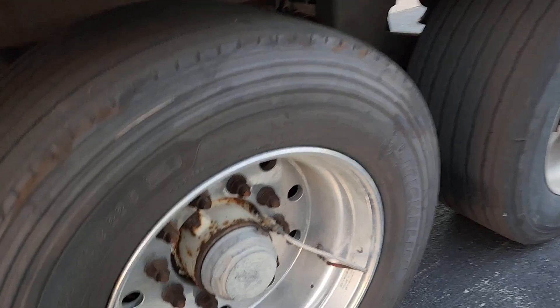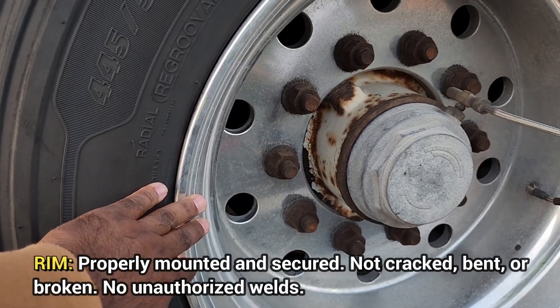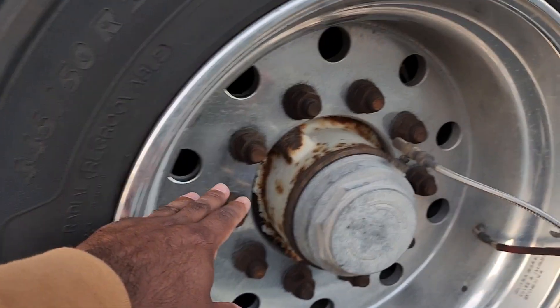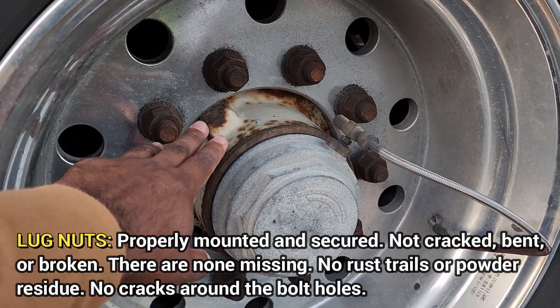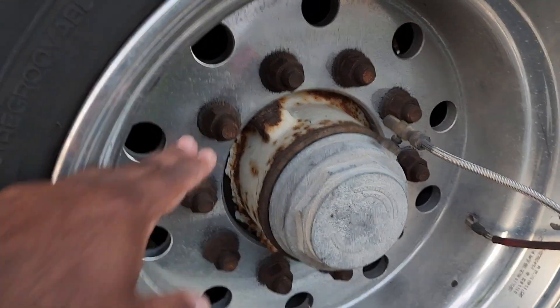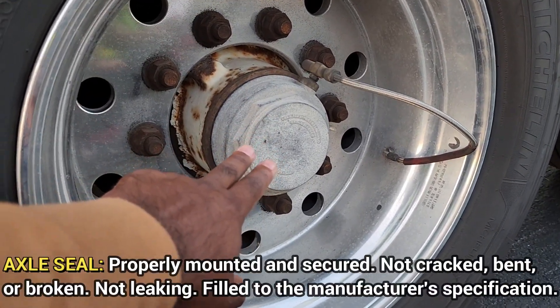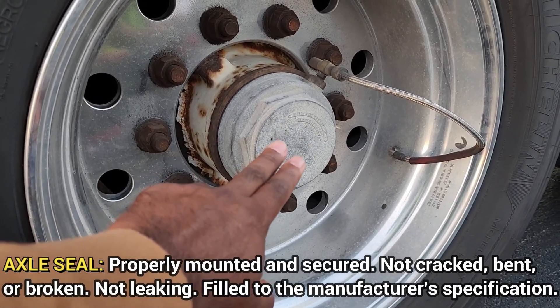Then we go to the rim — it's properly mounted and secured, not cracked or broken, no unauthorized welds. Lug nuts — properly mounted and secured, not cracked or broken, there are none missing, no rust trails or powder residue, no cracks around the bolt holes. Then the axle seal — properly mounted and secured, not cracked or broken, not leaking, filled to manufacturer specifications.